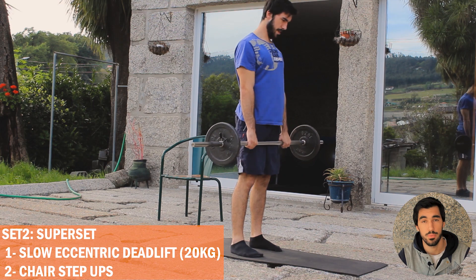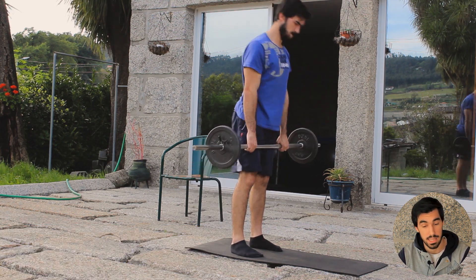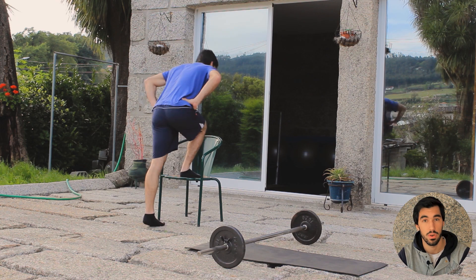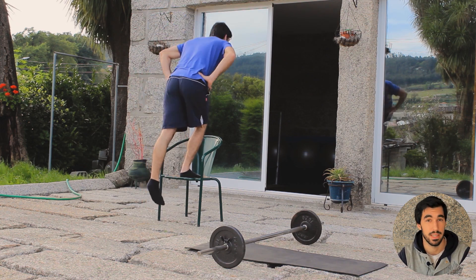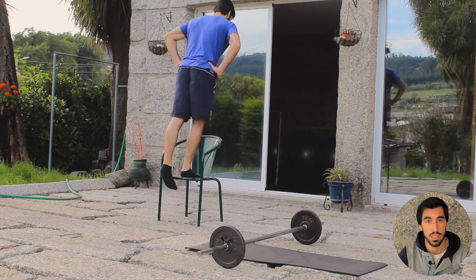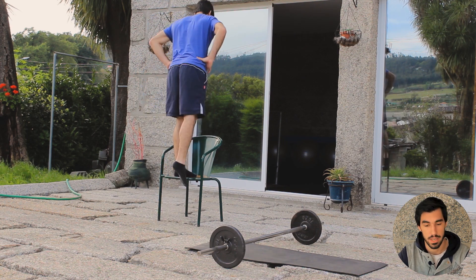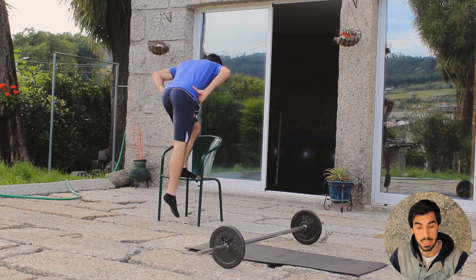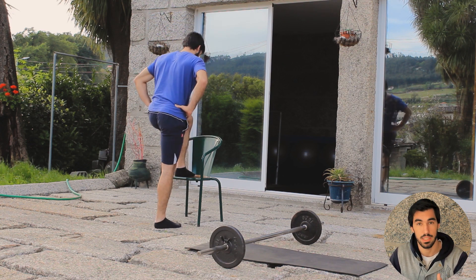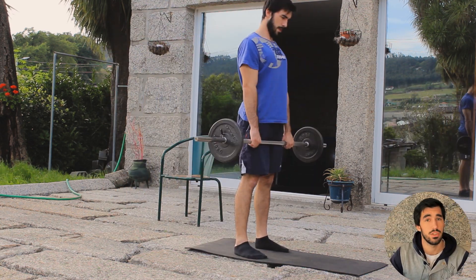Continuing the training, I did a superset pairing eccentric controlled deadlifts — or straight leg deadlifts — with chair step-ups. In both exercises I was aiming for slow, controlled eccentrics. The video is sped up because otherwise it would be too long, but I tried to go with a slow and controlled motion for about three to five seconds on the descending phase. I was decreasing the load but maintaining density due to the slower eccentric phase.